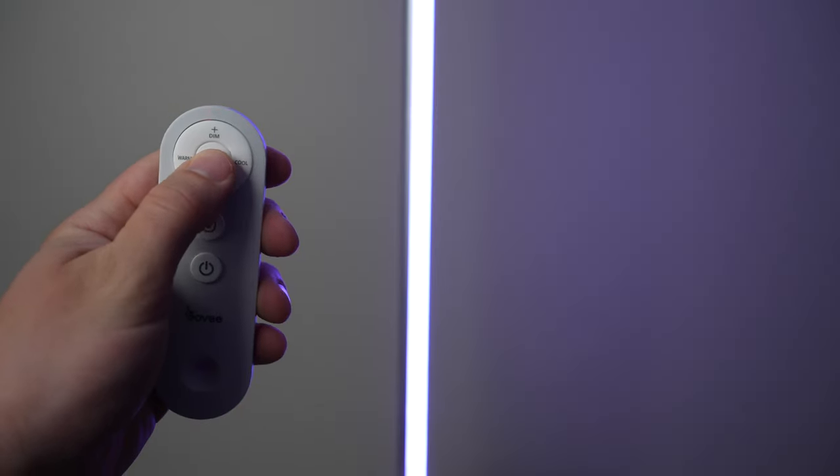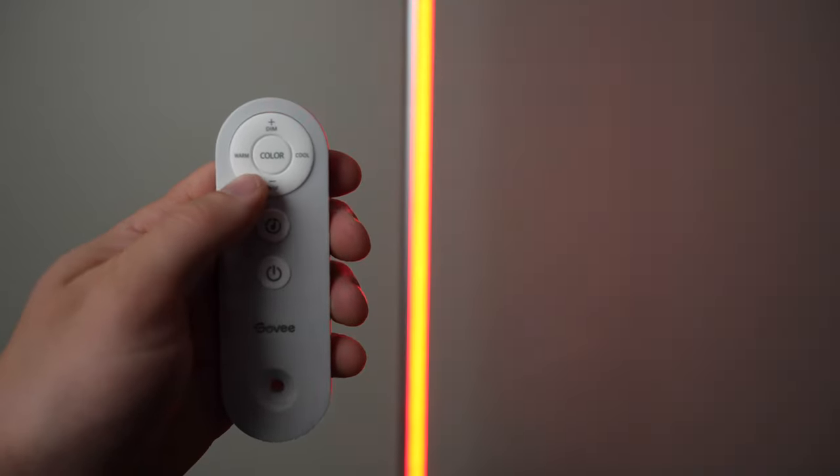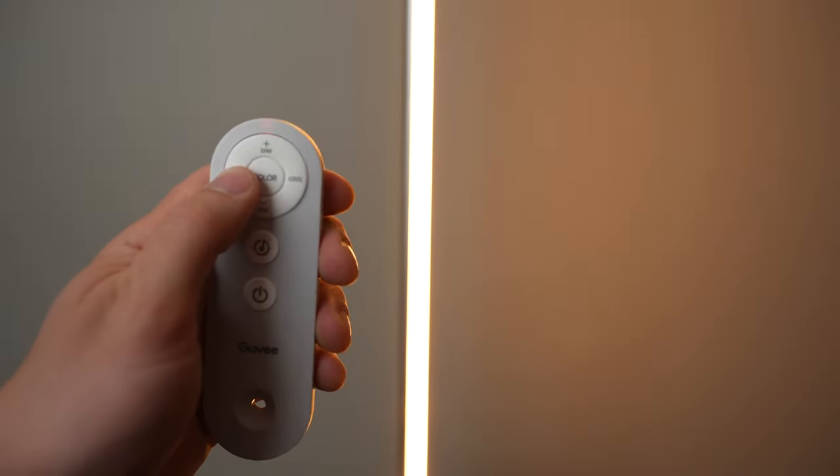One other big difference is the Lyra includes a remote controller, which is actually pretty useful for changing the brightness, turning the lamp off or on, changing the color temperature, and activating the music modes on the Lyra. Once you remove the remote, the subtle differences in brightness and color temperature, and just the slight appearance differences, they're both basically the same lamp.